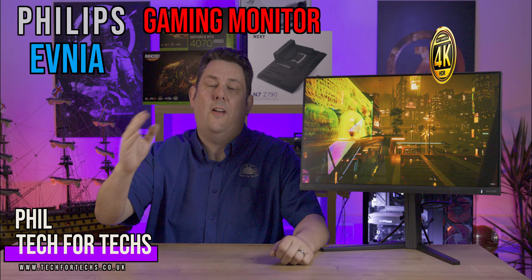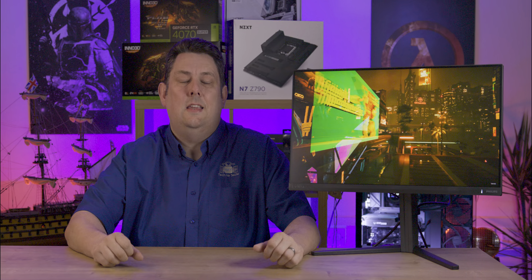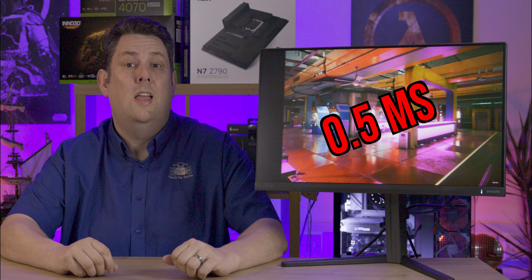Today we're looking at this monitor aimed at people wanting to do fast-paced gaming. It's able to do 280Hz, meaning it can display up to 280 frames per second. It also features HDR, half a millisecond response time, and a fully adjustable stand.